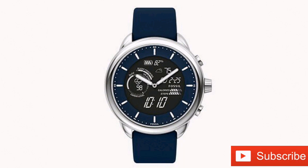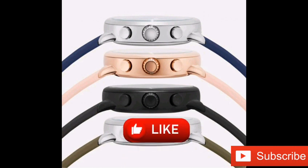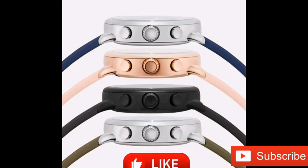Health features of the gadget include SPO2, heart rate zone, and VO2 max tracking. The Fossil Gen 6 Wellness Edition Hybrid Smartwatch is now available.